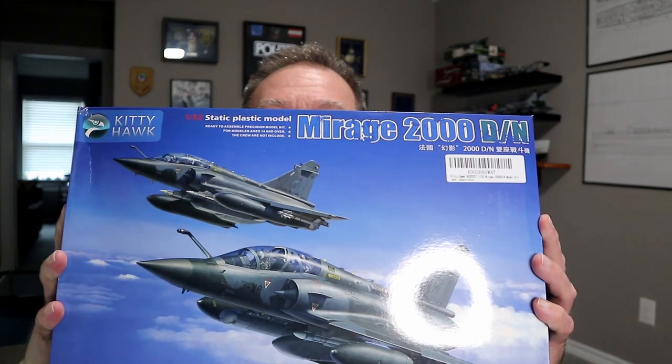Hey, I'm John. Welcome to Mr. G's Workbench. Today we're going to do a rare open box review of Kitty Hawk's Mirage 2000 D/N — the two-seater. I've built the single seater previously. It was a fairly enjoyable kit. The only issues were a short shot on one side of the fuselage, and the directions didn't give much clarity on pylons, weapons, and similar details. Let's see if they've made any changes based on feedback from the single seater.